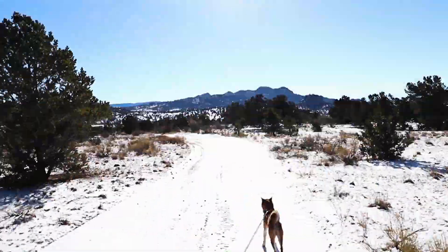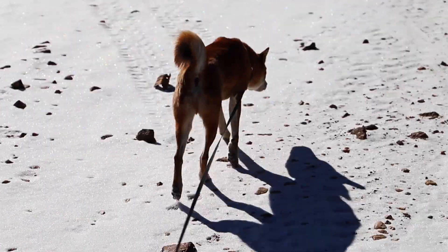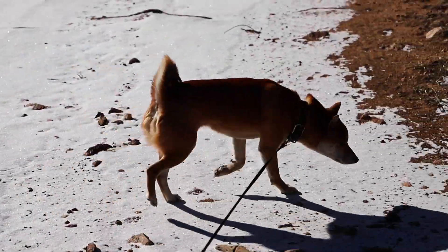It's interesting to me how dogs seem so resistant to the cold, while my face feels like it's growing blisters and my ankles could shatter like glass with every step.